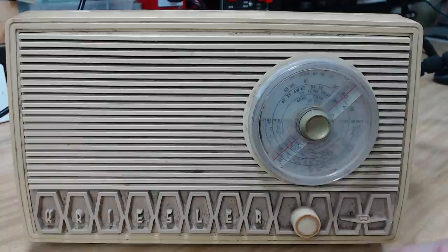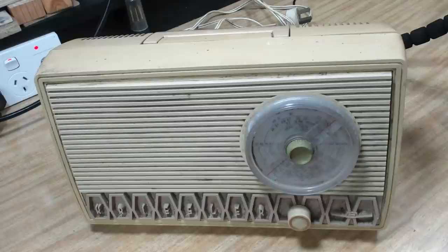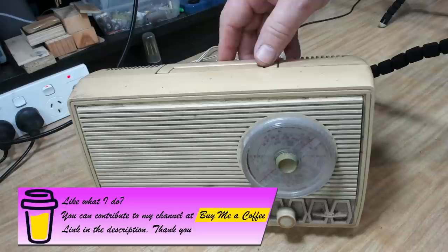I bought this back in 2019 in Melbourne from a shop down at Mornington somewhere - it was a shed on the side of the road, a dirty shed with a guy in there drinking wine. He wanted $60 for it, I offered him $30, and I think we settled on about $40.